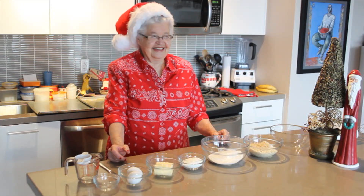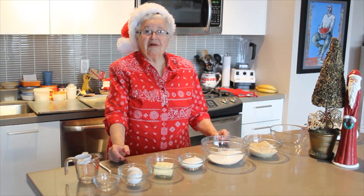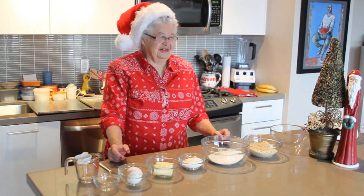Ho, ho, ho. Can you just say ho, ho? Try it again. Ho, ho, ho. Yeah, just like that. Oh, ho, ho. Yeah. Okay, try.